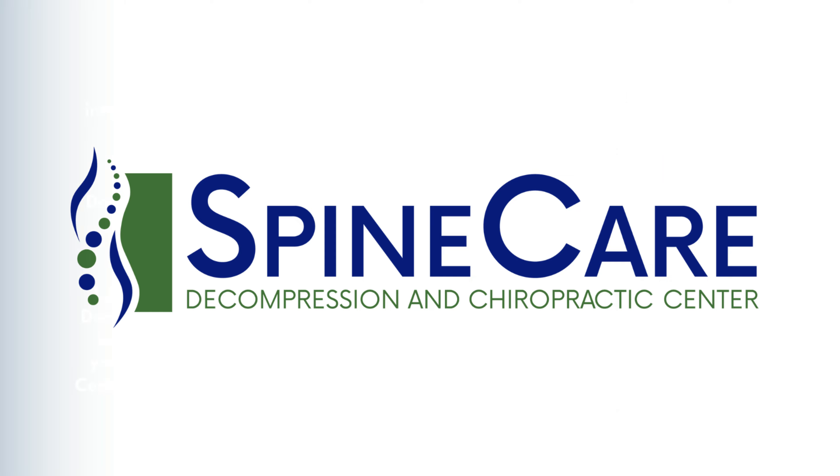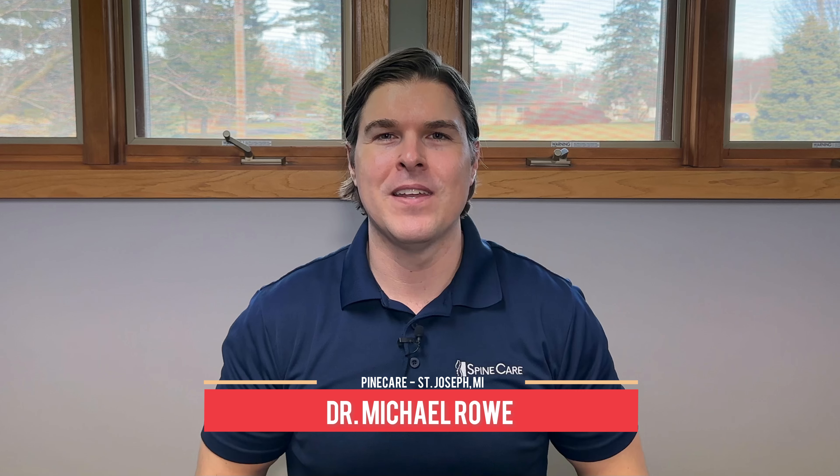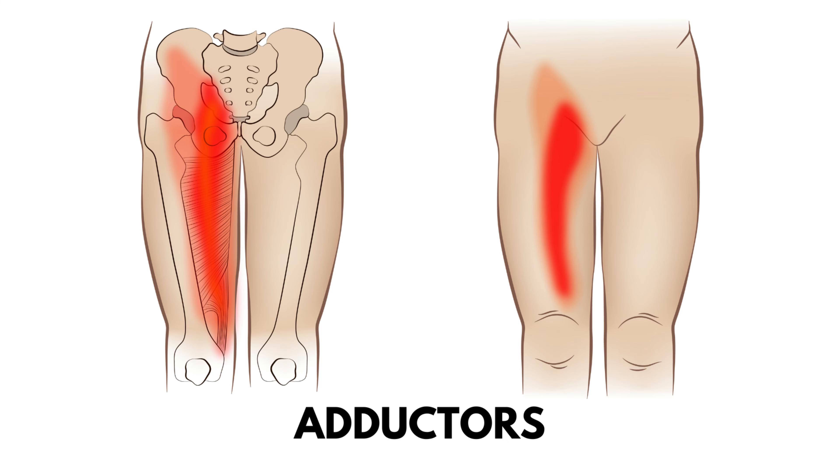In this video, I'm going to show you how to instantly relieve testicular pain. Hey everyone, Dr. Rowe coming to you from SpineCare in St. Joseph, Michigan. In this video, we're going to go over easy exercises that are going to target the main muscles associated with groin and testicle pain. This would include the adductors and pelvic floor muscles. That way, we can get both quick and long-lasting pain relief.